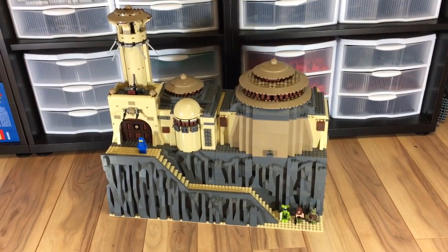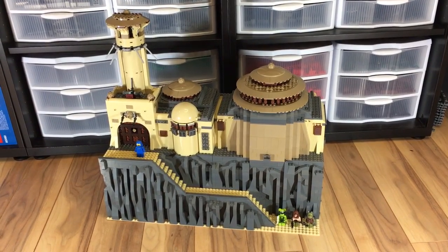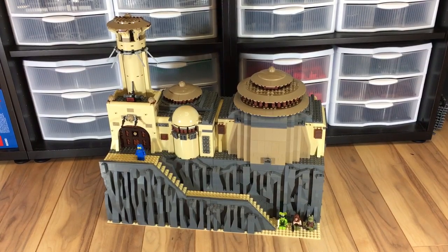Hey everybody, Mr. Bookiboo here and today I'm very excited to share with you one of my creations that I've been working on for quite some time now. This is my take on Jabba's Palace.